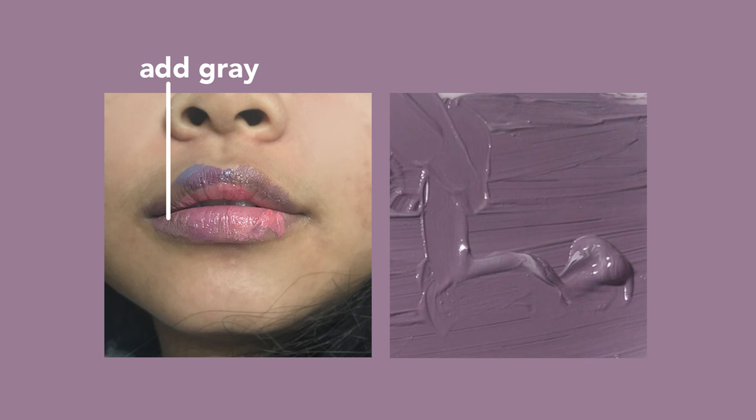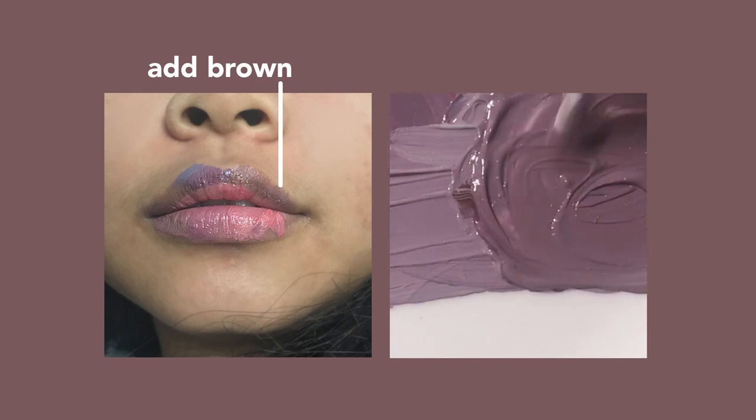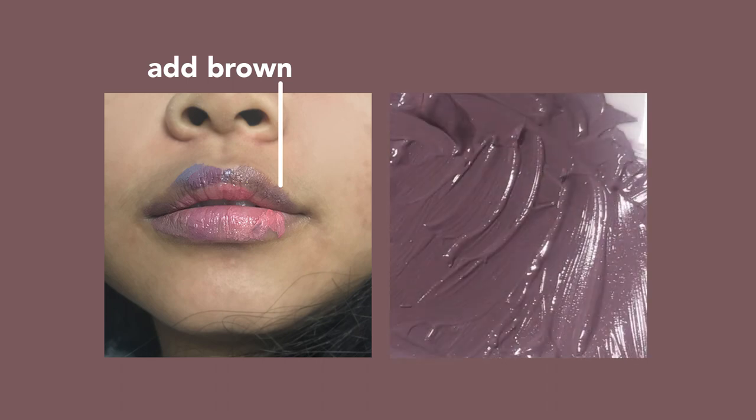When I swatched this on my lip I could see I was in a really great placement in terms of lightness and darkness — it's the exact same tone. But it was still too purplish, and my lips aren't purple, they're more brown. So this was the time to add a lot of brown. We do that by mixing blue and yellow to make green, and adding red to make it brown.